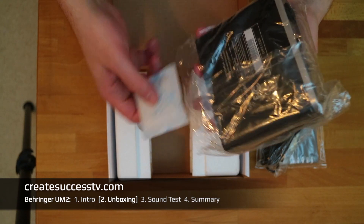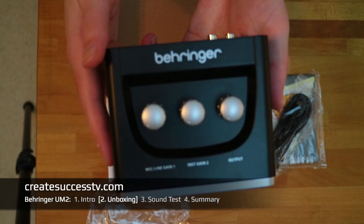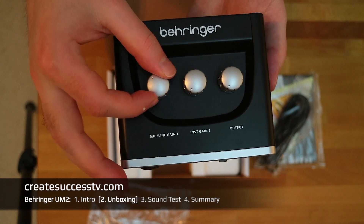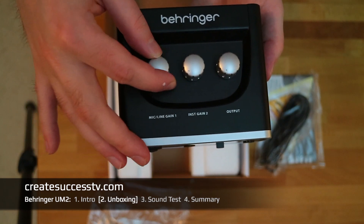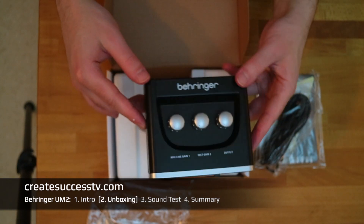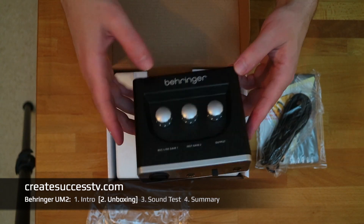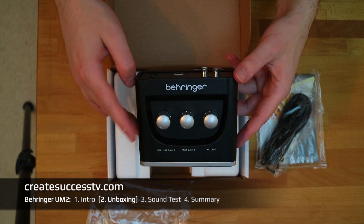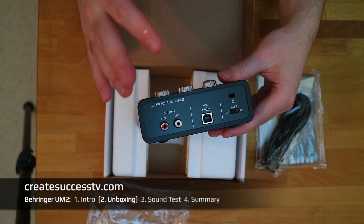The packaging is very protective — it even has a moisture absorbent. Looking at the interface closely, the casing is plastic rather than metal. The knobs feel very nice, which is great for regulating volume and input gain. The more expensive Behringer interfaces usually have a metal casing, which feels more premium, but the plastic on this unit is lighter.